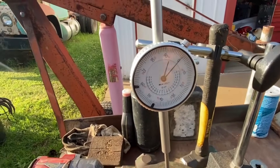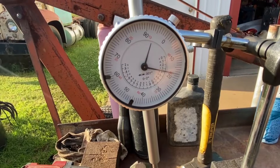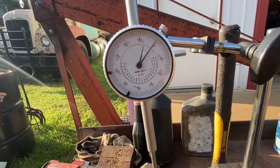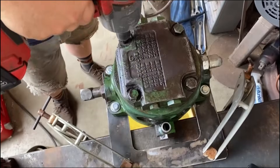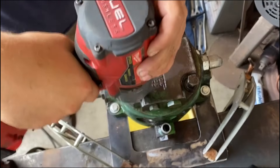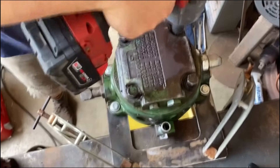Measuring the end play before you take it apart is not mandatory, but it'll show you a good starting point so you can hit that three-thousandths spec you're supposed to have. It'll save a couple of tries going back together because you know about how many shims you need.